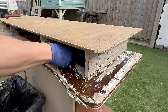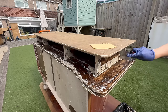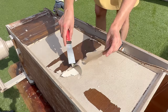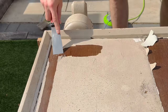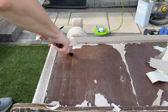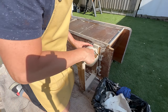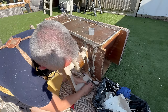I basically removed as much as I could and used my scraper to finish it off. For whatever reason — maybe they just didn't clean this piece before painting it, or maybe there was wax on it — the paint from the doors just came off. I could literally just peel it off with my fingers, that's how easy it was.